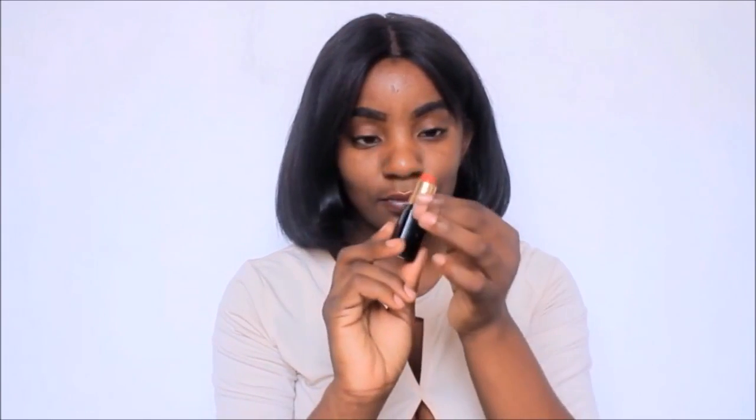A problem amongst many dark-skinned women is a discolored face. A hack to make your tone all even is to take a red lipstick and just put that on the areas that are darker, uneven, or discolored. You want to make sure you blend that well, and once you're done, you will notice that all the discolored parts are going to be the exact same color as the rest of your skin tone — everything will be an even tone.